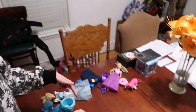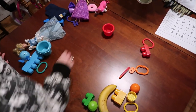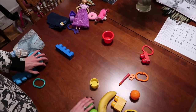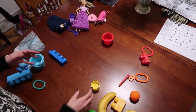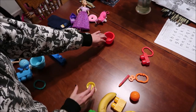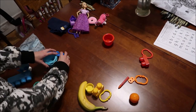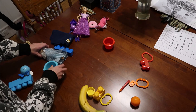Down here we're going to start with your primary colors. You start with red, yellow, and blue. Once you start realizing you have your primary colors, find other items that are primary colors — the dark blues, the light blues.